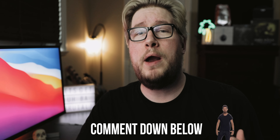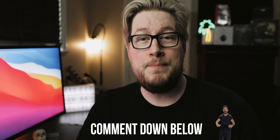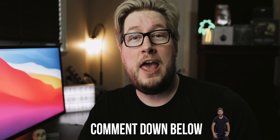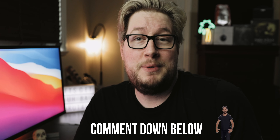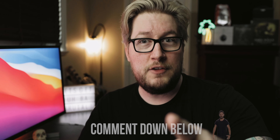Before we get into the conclusion, let me know in the comments down below what wireless headset you use with your console, what features you like about it, and why you think it's great. I would definitely like to see what other headphones people are using out there — and maybe it'll be something I review in the future. Let me know in the comments. Don't forget to like the video.